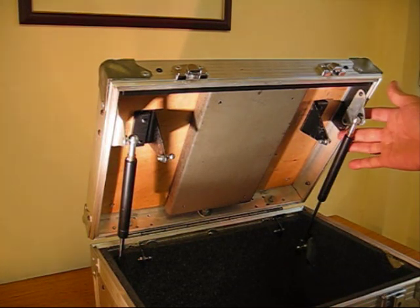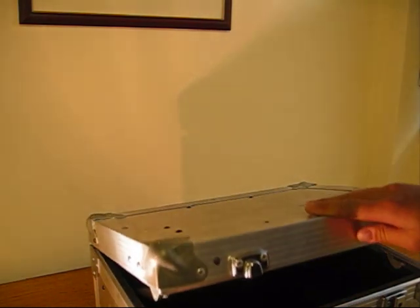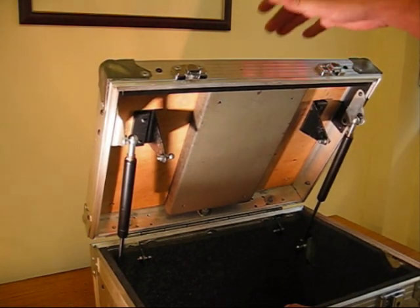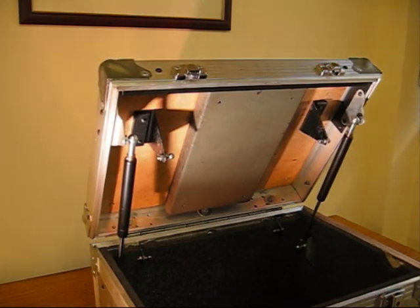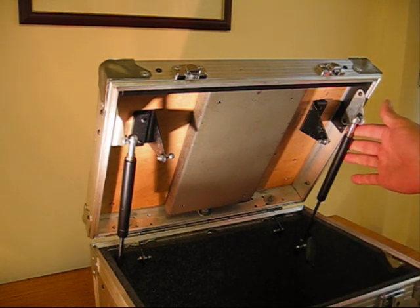Hello. Once you've fitted the gas springs on the application, you may realize that the gas springs are actually too strong. Like on this application, it's opening automatically and I don't really like that. So we are going to have to reduce the force on the gas springs.